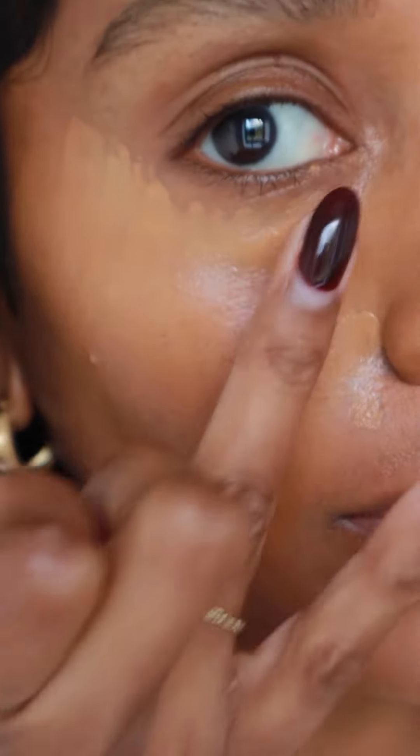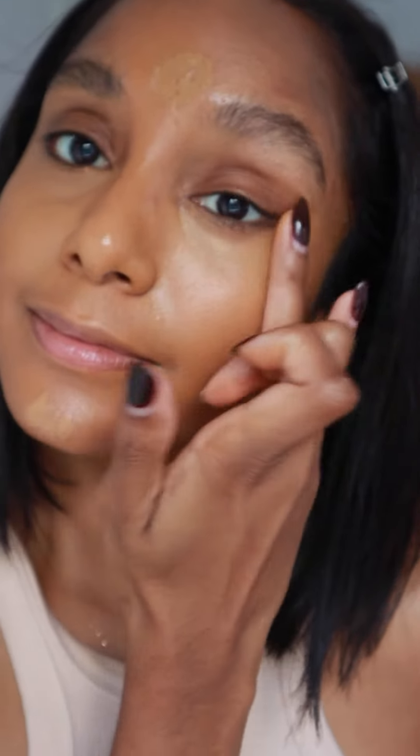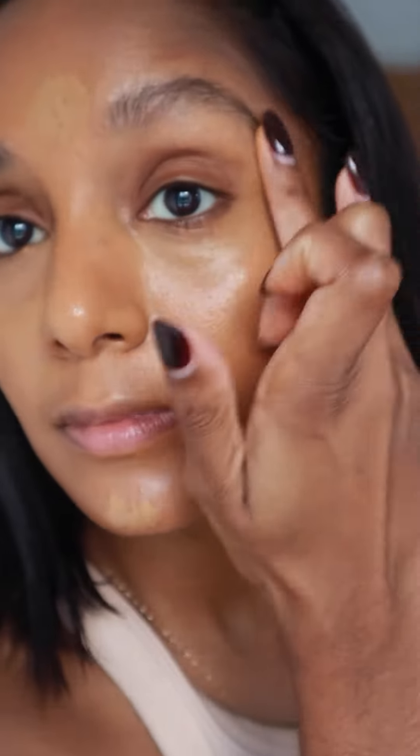Honestly, look how well it suits my skin tone. I am blown away by this AI technology. I love how easily this blends into the skin — I don't have to worry about getting a white cast under my eyes. That has instantly awakened my under eye area, which is super important to me as I don't get as much sleep as I want, so I often have dark circles.